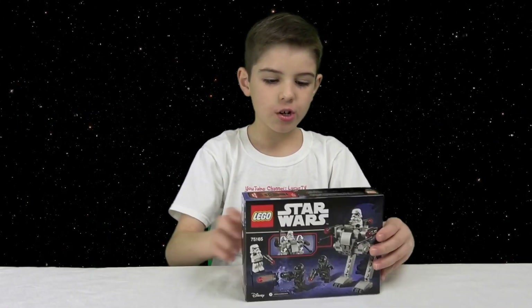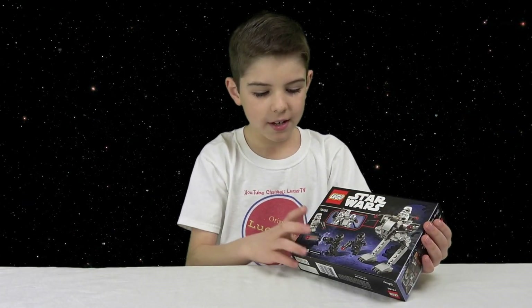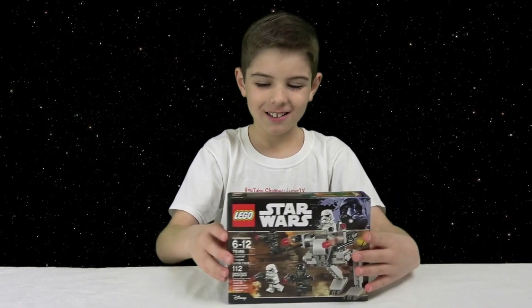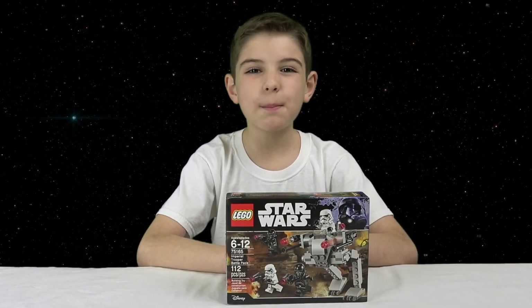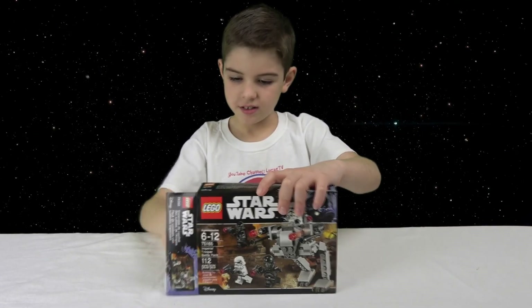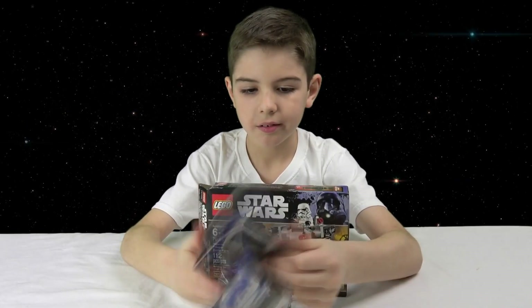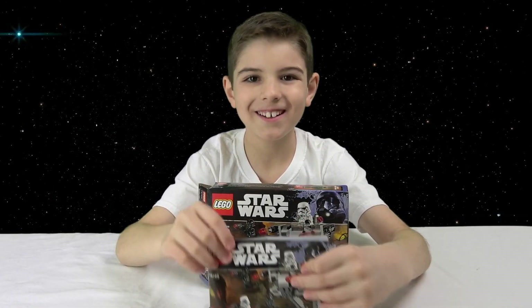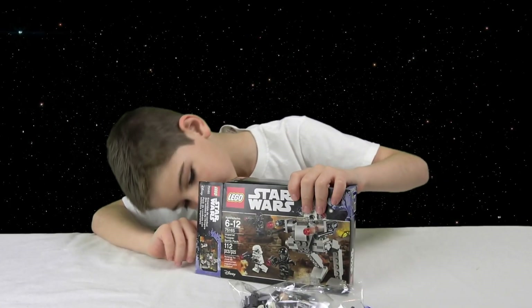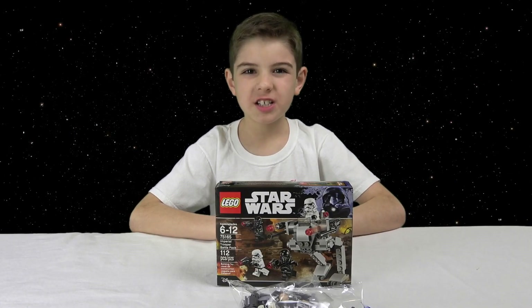On the back it shows the big walker and all the men — it looks like they're fighting the Rebels. So now I'm going to open this and build it. In this box we've got a big bag, the instruction booklet, and a little bag. And that's it — now I'm going to build this.